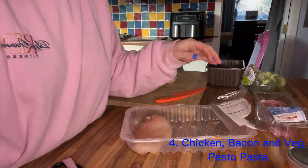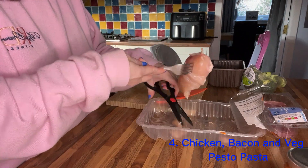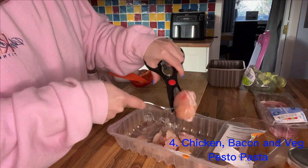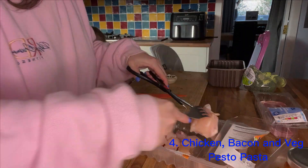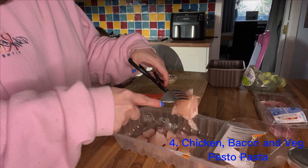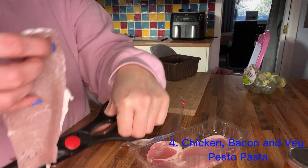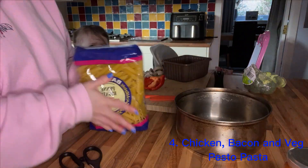Meal number four is chicken and bacon pesto pasta. I'm just going to chop up two chicken breasts using my meat scissors — I always find this is the easiest way to chop up chicken. Next up I've got some bacon; I'm going to chop the fat off to make it a medallion and then cut three slices.